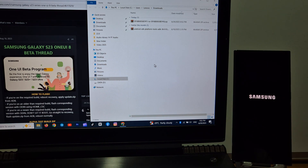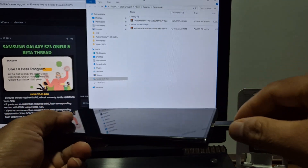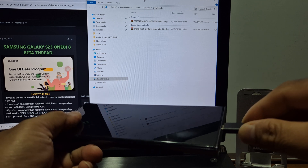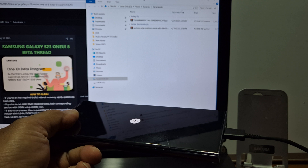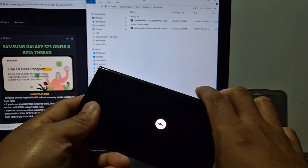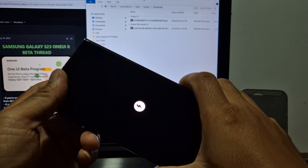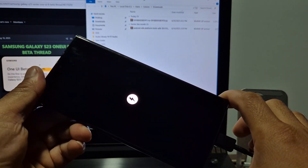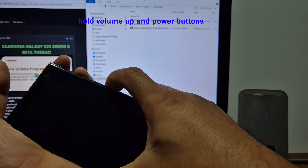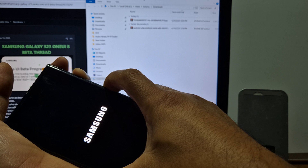Power off and reboot to stock recovery. Plug in a USB Type-C cable to the PC. Hold the volume up and power button together until the recovery appears.